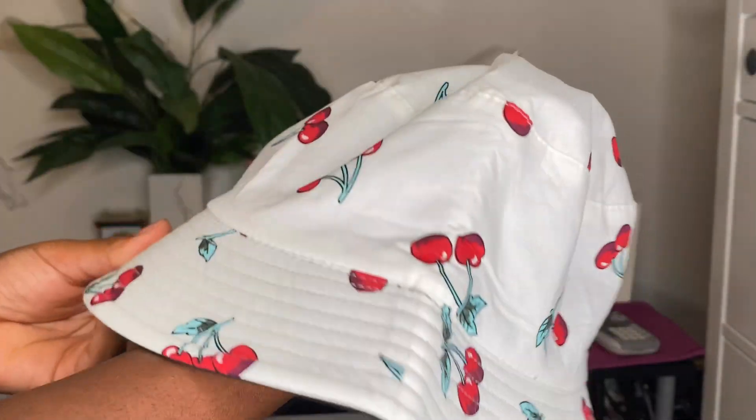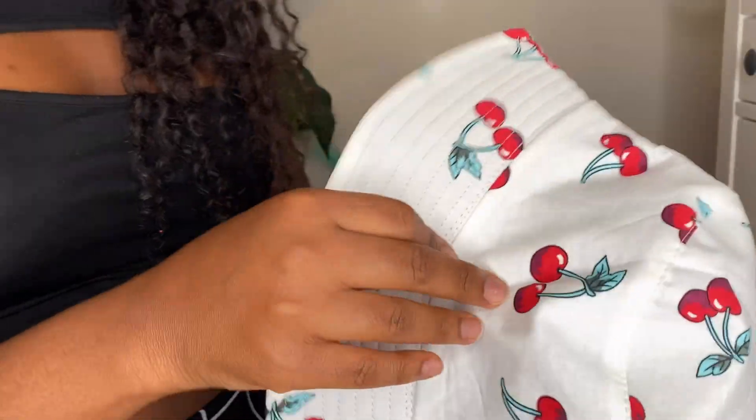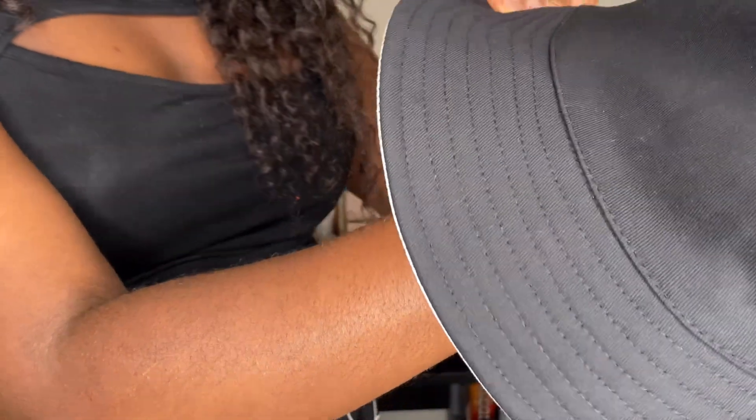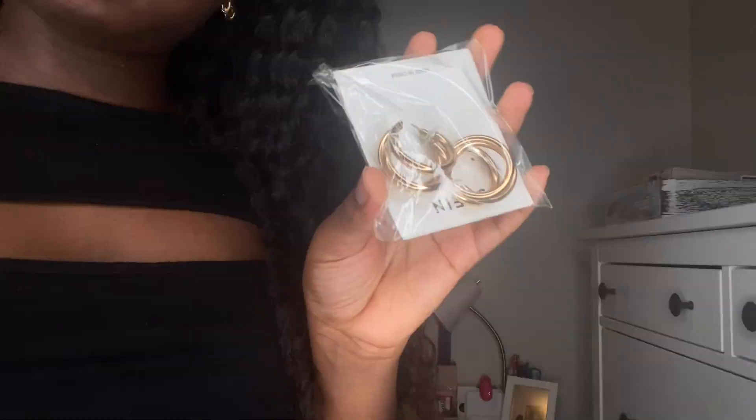This cherry bucket hat is very cute, and one of my favorite things about it is that you can flip it inside out, reverse it, and make it all black. If you don't feel like wearing cherries today, just make it all black and no one will know.